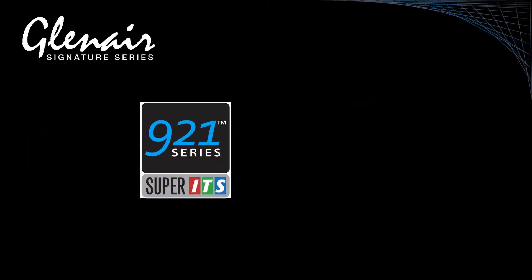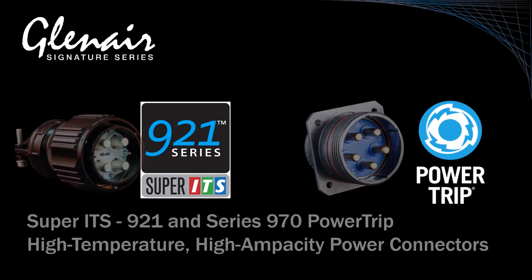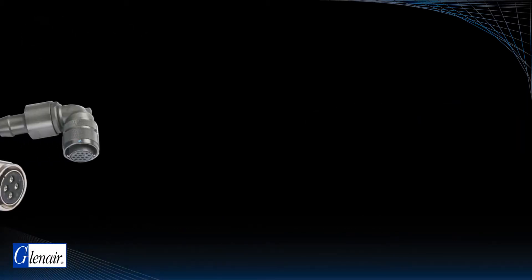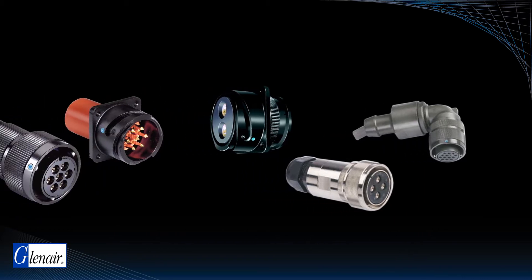These customer requirements have led to the development of two signature connector technologies: the reverse bayonet Super ITS921 and the triple start stub acme Power Trip. Both are designed to deliver higher levels of performance for today's most mission-critical sea, air, and space applications.